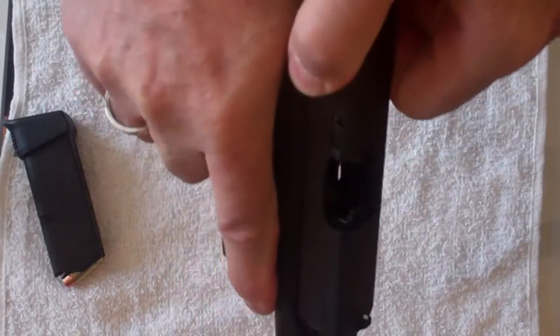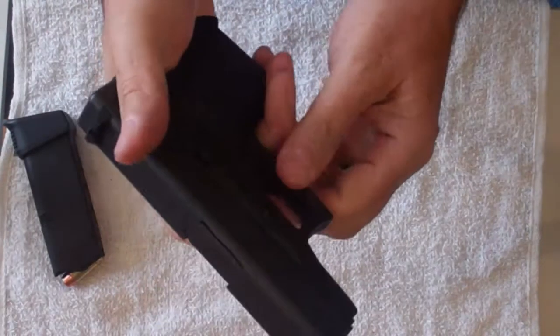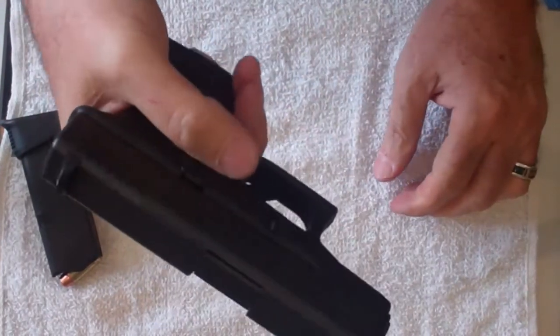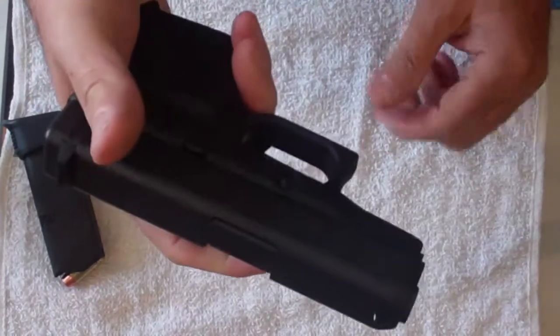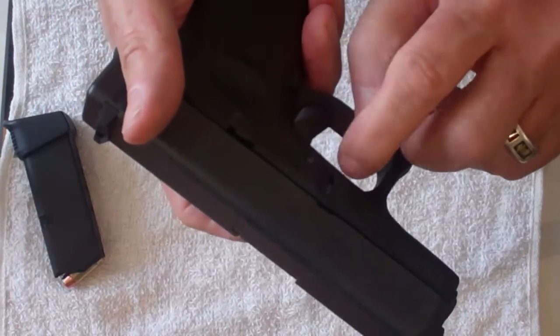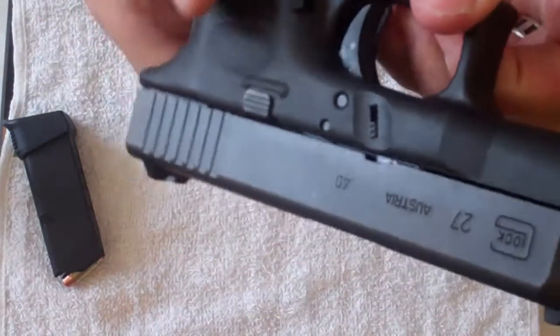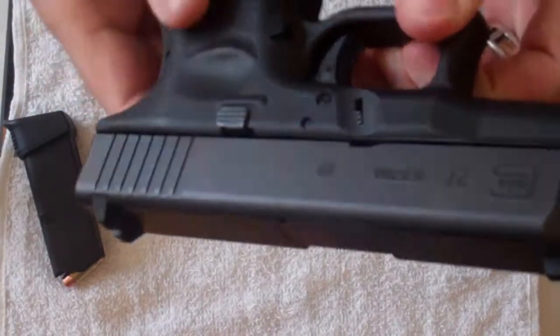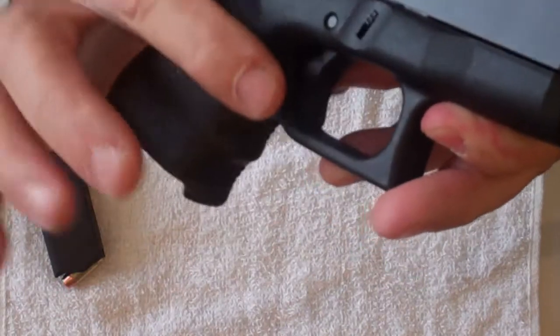The weapon is clear. It will not disassemble without the trigger being pulled. So the trigger is pulled. You notice these two tabs — there's one on each side, right here. They have to come down, be pulled down together.